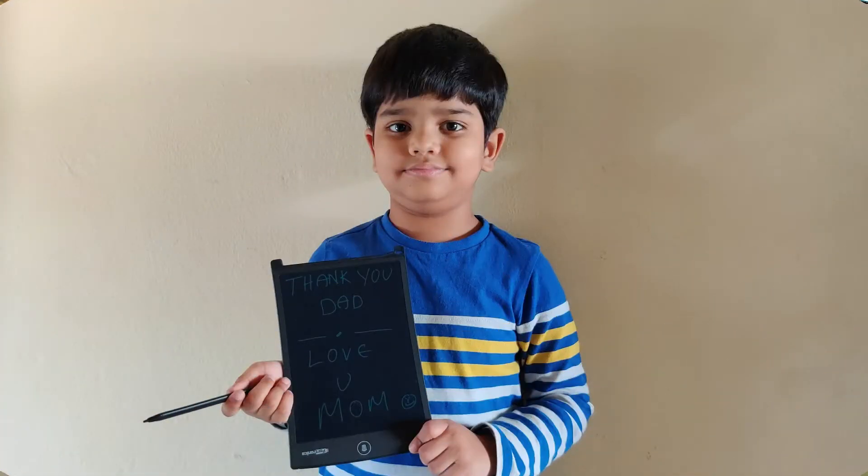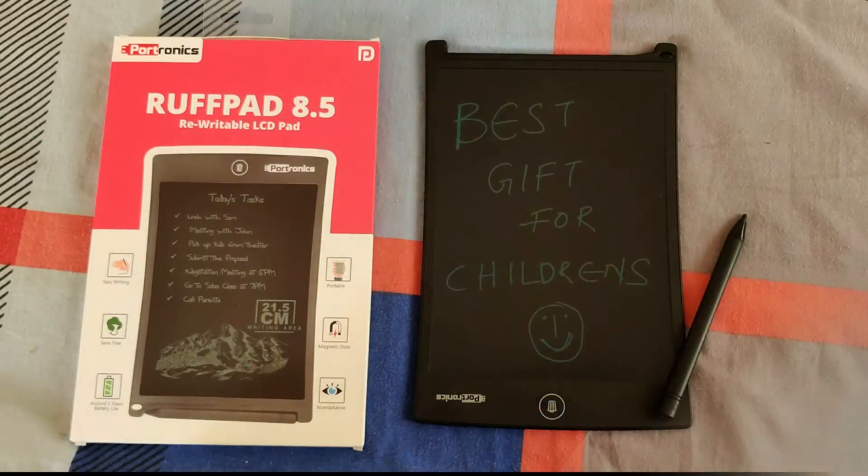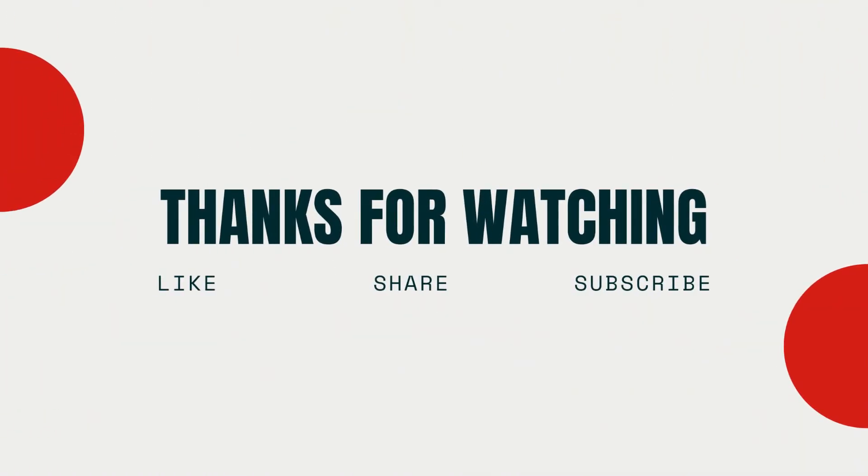Please like and share this video. If you like this channel, subscribe and activate the bell icon. Thank you for watching.